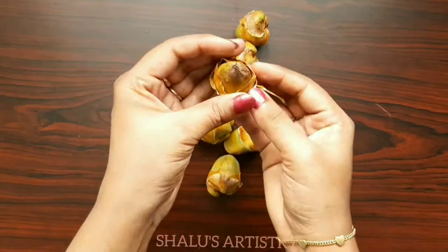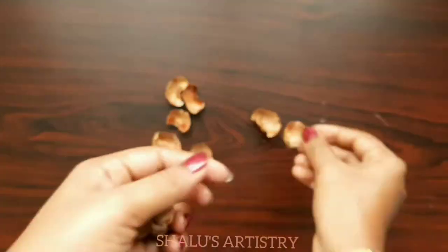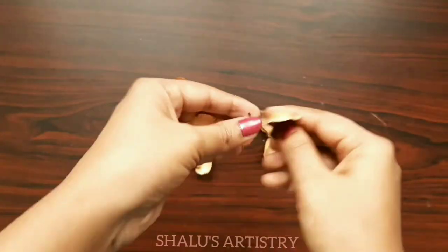Take some baby coconuts and remove its caps. Let it dry in sunlight before separating the caps from the coconut, so it becomes easy to remove and at the same time we can prevent fungal growth in it.